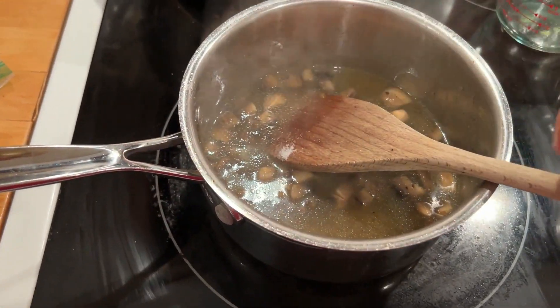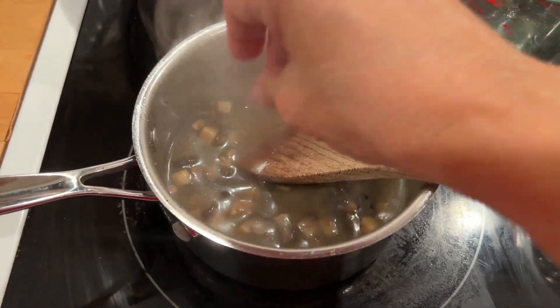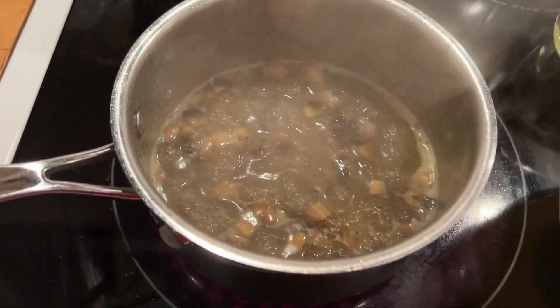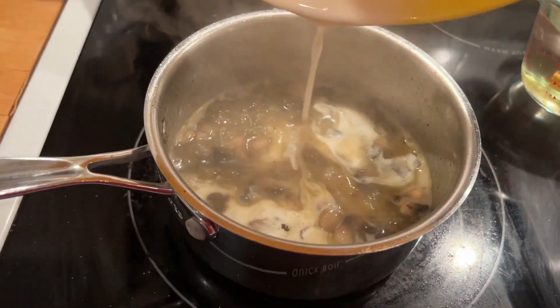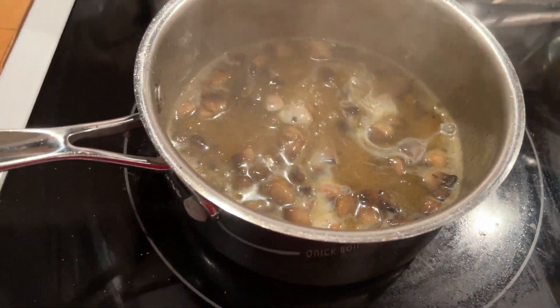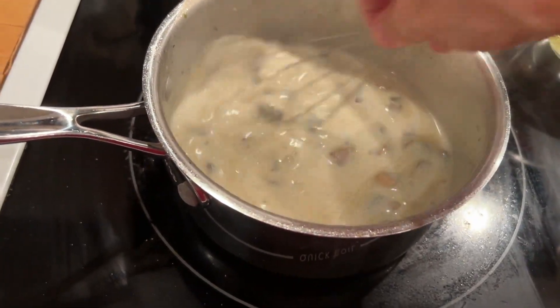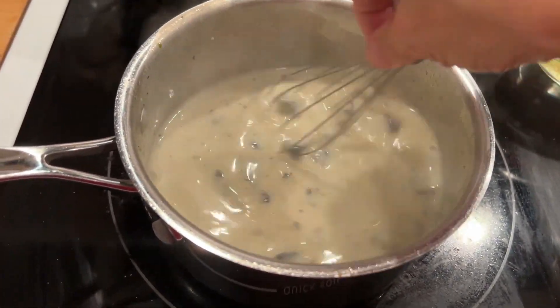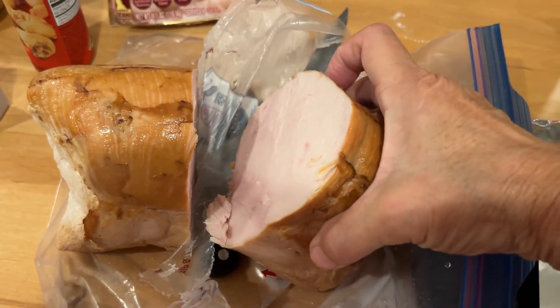I'm going to add a couple pinches of salt - the recipe doesn't say exactly how much, just go by how you like it. I added some pepper as well. Now I'm going to add my flour and milk mixture and mix that together. I ended up adding a little bit more milk because it was a little thick.